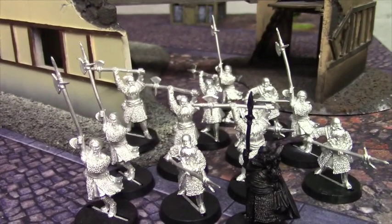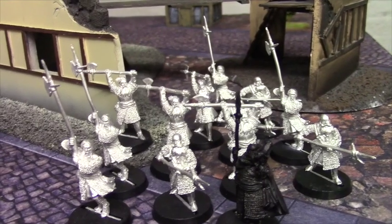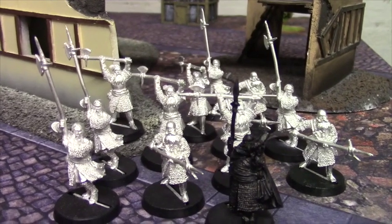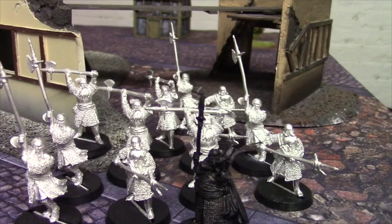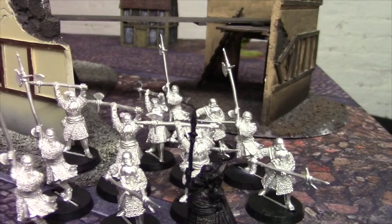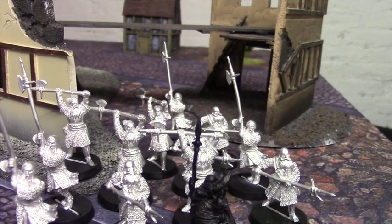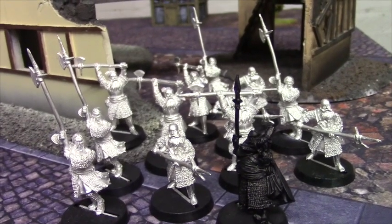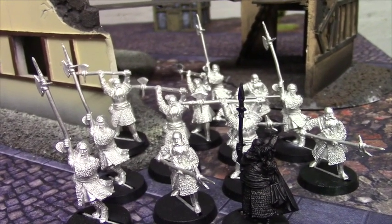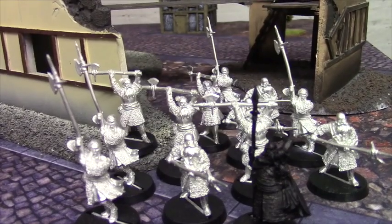Behind him I have the Axemen of Lossarnach. I remember having wonderful theories about what you could do with these guys when special strikes were still relatively new and being discussed. We know now that they do have to go two-handed to use Piercing Strike, which isn't as fantastic. But at nine points, Fight 4 in a Gondor force is pretty key. They are only Defence 5, which isn't fantastic given all the elven shooting floating around, but it gives you a bit of hitting power in an area Gondor lacks, relying heavily on its bigger heroes. I'm looking forward to getting paint on them — a lot of chain mail and not much cloth, so they shouldn't take too long once I get going.